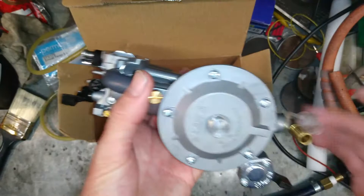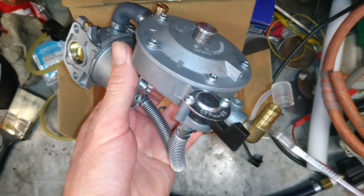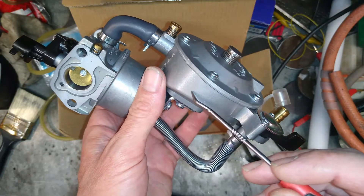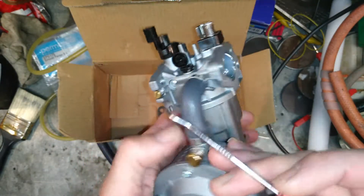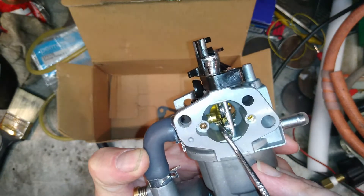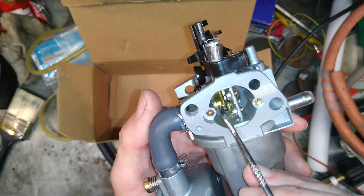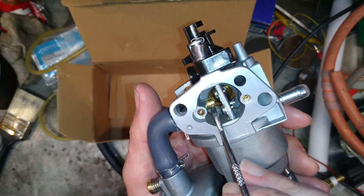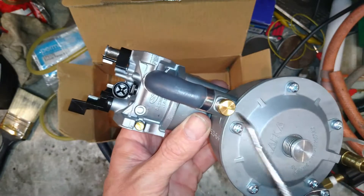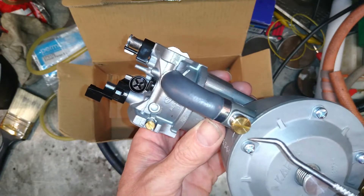For the LPG side of it we have this component here. Because we're delivering gas at very low pressure, this part stops the gas flowing out unless it can sense a vacuum. The vacuum is caused by a venturi effect through the carburetor. When it has a vacuum it will pull gas up this pipe and into the intake of the engine through this little brass jet here. It's very very simple. This screw helps with the mixture adjustment if you're running between CNG and LPG.